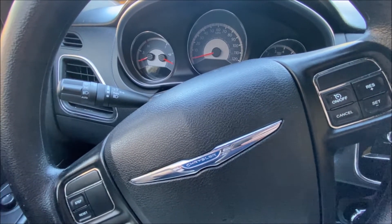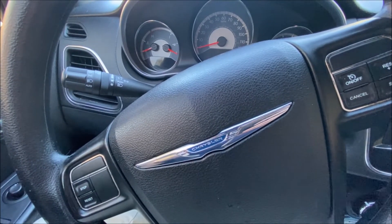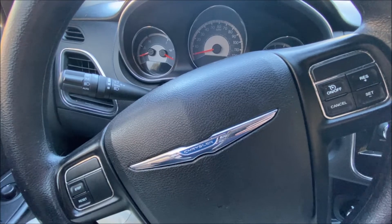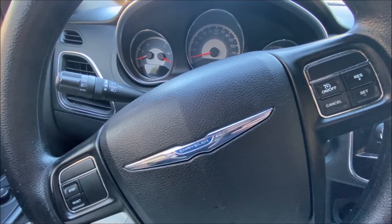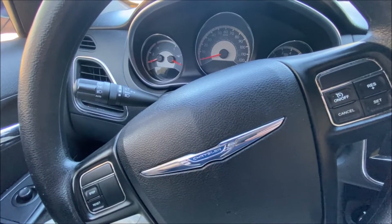Welcome to Carbon's DIY Garage. If you're subscribed to the channel, welcome back. If you haven't subscribed yet, you should take a moment and do so — you're going to love all this great content. Today we're inside a 2014 Chrysler 200.